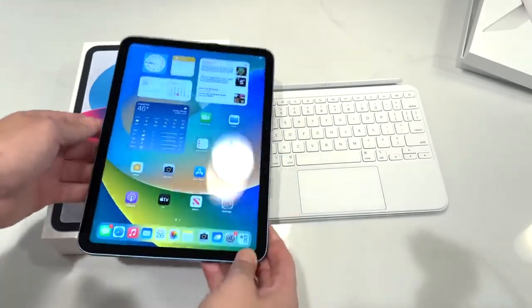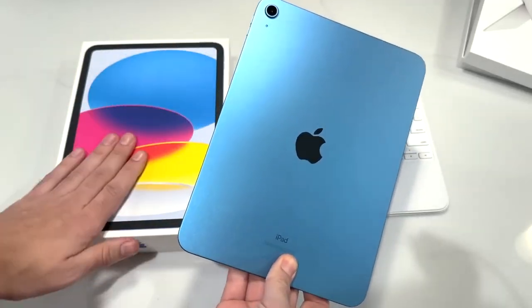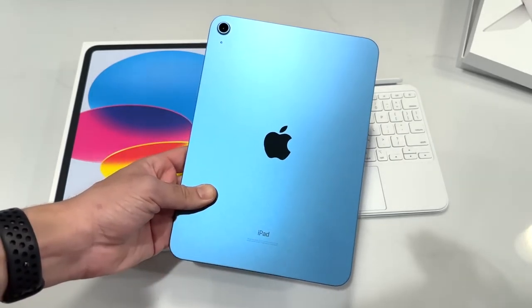If you guys found this video helpful, entertaining, or informative, do me a favor and click the like button for me. Let me know which colorway you like with the new iPad and drop your comments below on what you want to see next on this product. I'll catch you on the next one — Nick here, be well and peace.